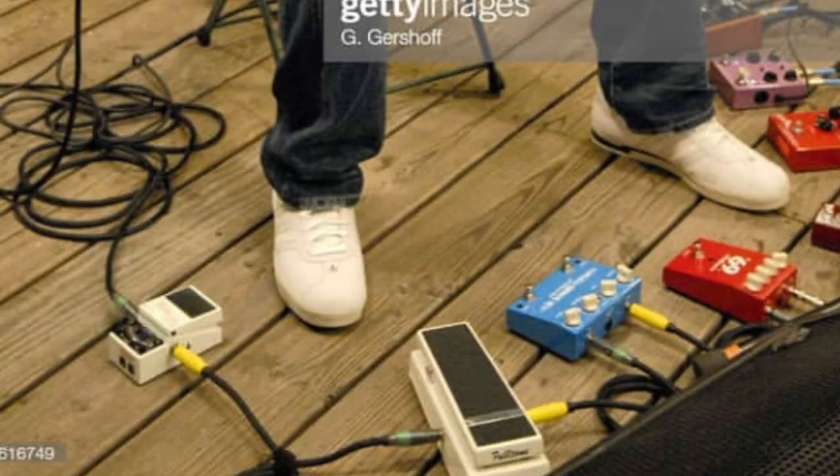Leading into 2006 and around the time of Continuum recording, John actually experimented with the Fulltone Clyde wah with a performance he did with Just Blaze in about mid-2006. Remember this white Fulltone Clyde wah because it does appear again once more in our timeline.